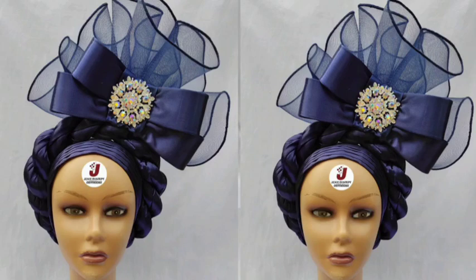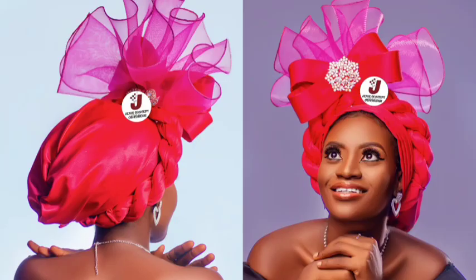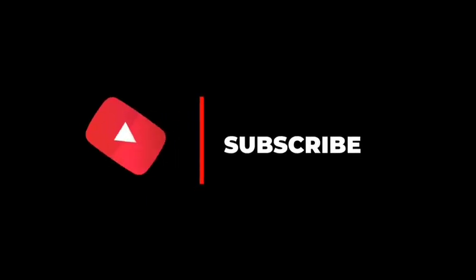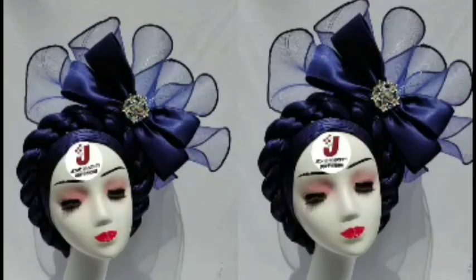Hello lovelies, welcome back to my YouTube channel. Thank you so much for clicking in. In today's tutorial we're going to be learning how to make this pleated twoband cap, which has a twisted design, crinoline embellishment, and multiple designs on it — all made with a non-stretchy fabric. If you are just joining us for the first time, kindly subscribe to our channel and don't forget to click on the bell icon.